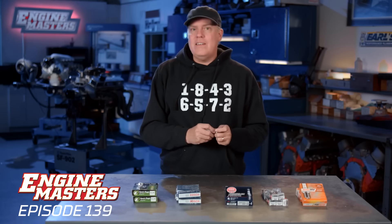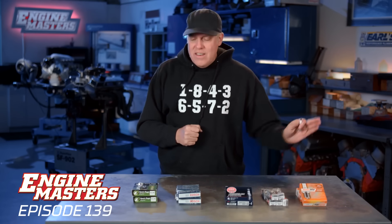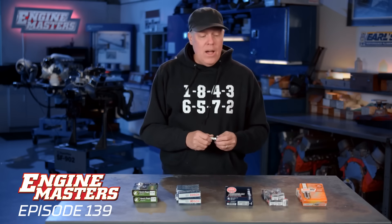For full disclosure, there is a lot about spark plugs we are not going to be able to test. Some plugs are designed for longevity with a harder electrode — we can't test that. We can't test reliability, misfire at really lean part-throttle cruise, or economy. So we will only be looking at power. And honestly, I'm guessing that none of these different brands are actually going to make extra horsepower over any of the others.